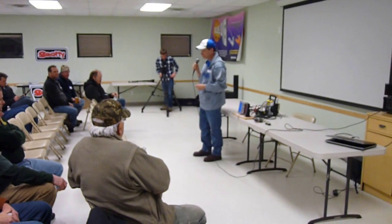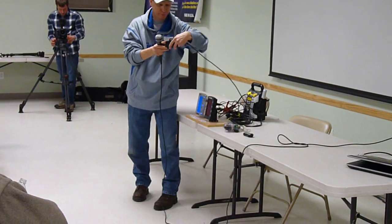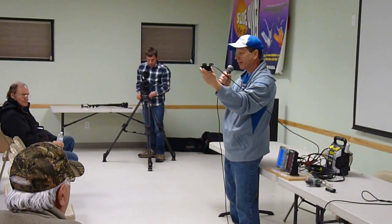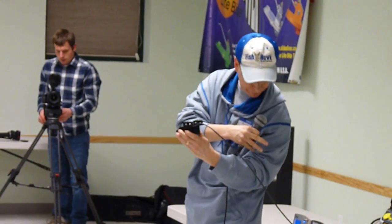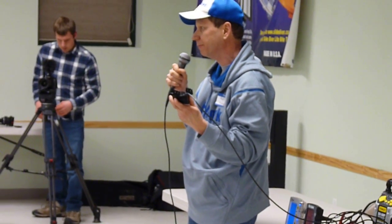I'd like to take a step back and for new folks here, explain the three major components of the Fish Hawk system. We're going to start with the transducer. It goes on the back of your boat. It's a regular transom-mount transducer. It has a paddle wheel and a temperature sensor in it, and it transmits the data back to your display. This transducer operates at a frequency of 70 kilohertz, meaning it won't crosstalk or interfere with your sonar, which is a nice thing. So you can have it mounted right next to your transducer.